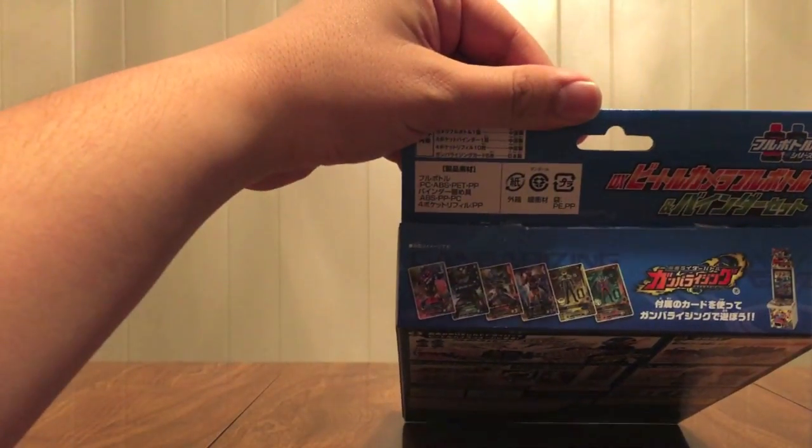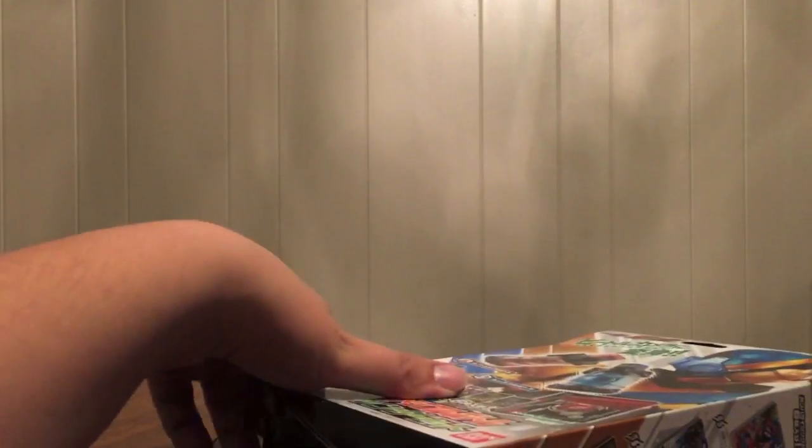These are the cards right there with the Gomber Rising machine. Anything on the bottom? No, it's a blank bottom. That's interesting.